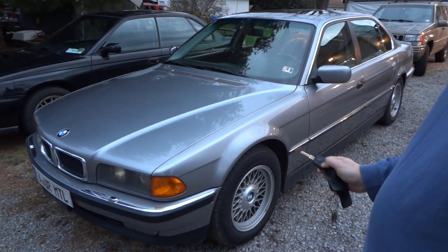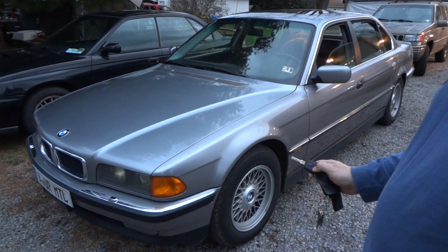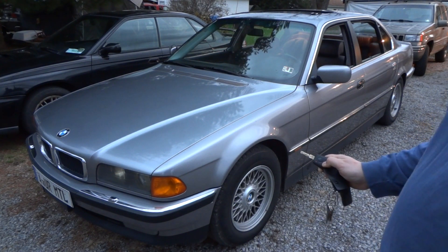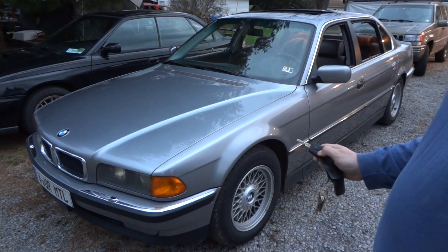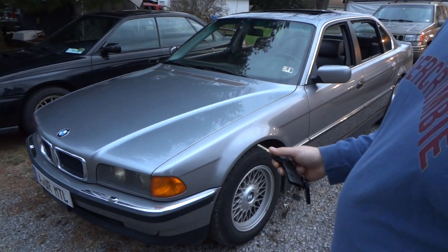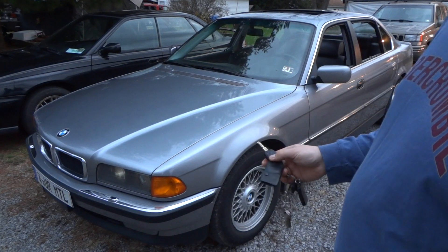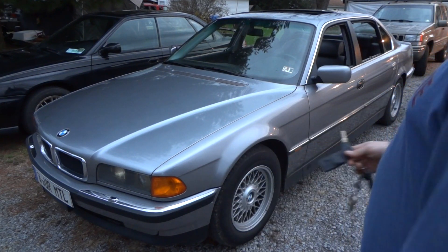As you can see, when you keep it held, it opens all the windows and the sunroof. Now you would think if you hit the lock button and held it, it would close them — but for safety reasons it doesn't do that. To close them all from the outside, all you have to do is put your key in the lock and hold it in the lock position.